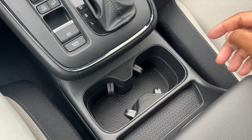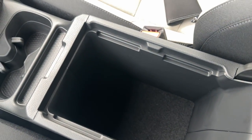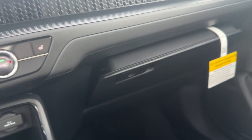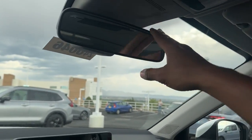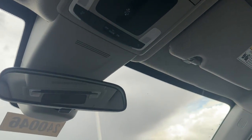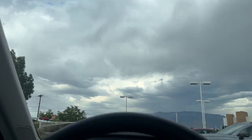Down here you have cup holders that can fit different sizes, a little storage, and a very soft armrest with more storage underneath — noticeably bigger than the previous CR-V, though there are no plug-ins inside. There is a lockable glove box of standard size. Up top there is no auto-dimming rearview mirror; it's just a manual mirror. You do have a moonroof on the EX, which starts at this trim level. There's also LED lighting throughout the cabin, a sunglass holder, and a visor mirror with lighting.